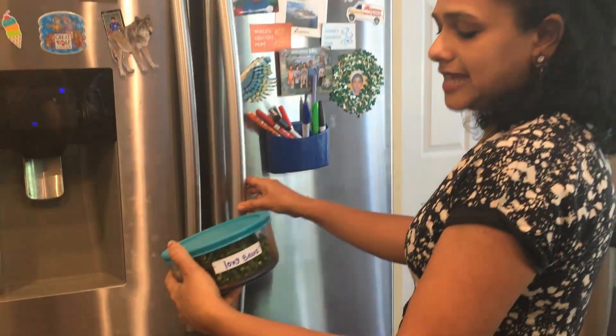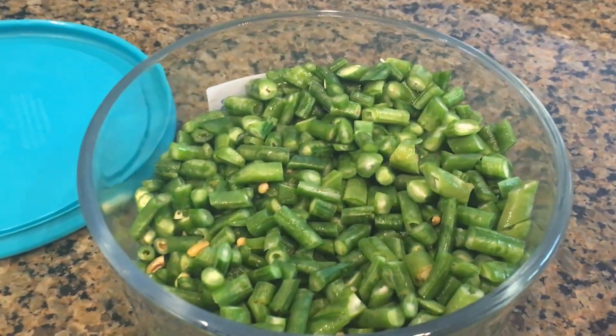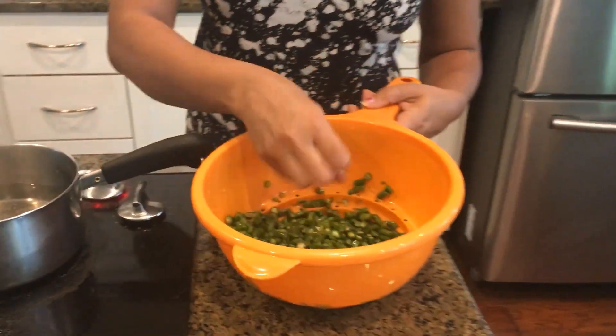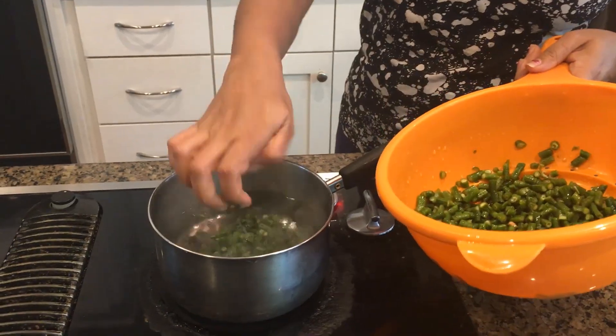This is the long beans. I'm just going to open them and give them a triple wash. We have triple washed our long beans and over here I have my water boiling in my saucepan — I'm just going to add them in so we can boil them and get it ready for our curry.